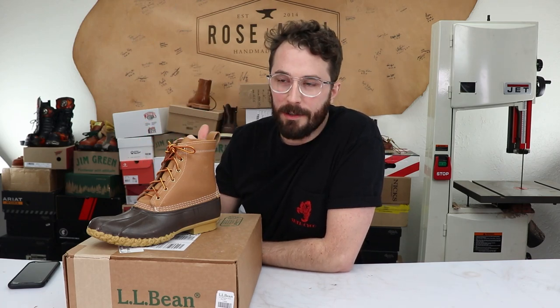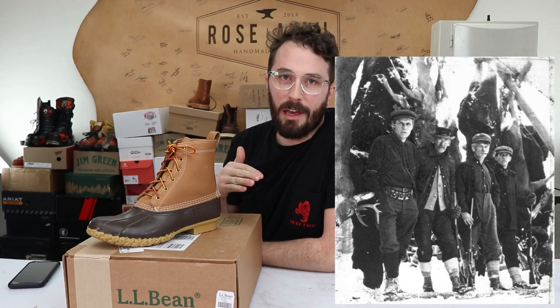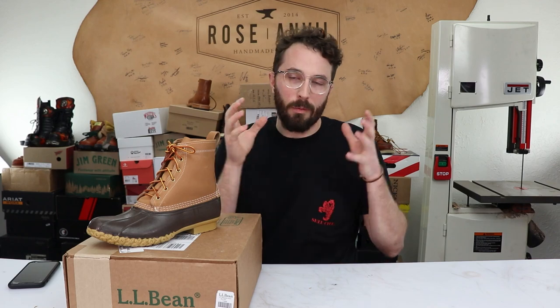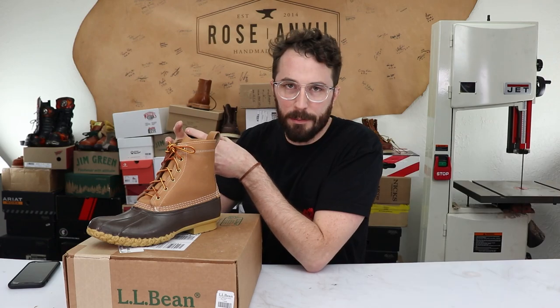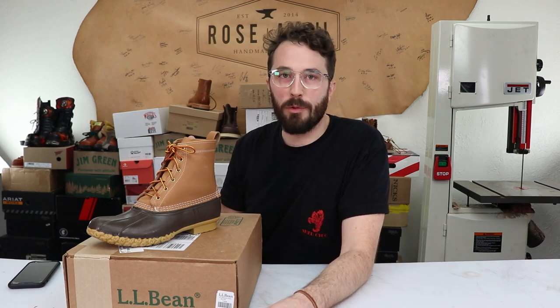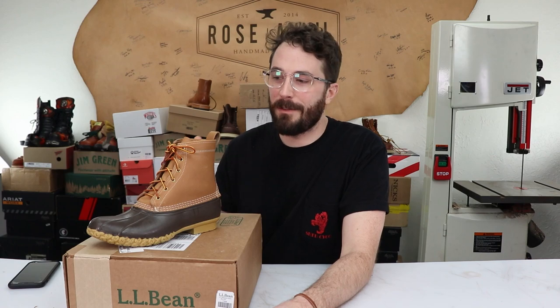The history of this boot is pretty interesting. Back in 1911, Mr. L.L. Bean himself designed this boot after coming home from a hunting trip and being sick of having soggy socks every time he got home. He came up with the idea of combining the waterproofness of a rubber boot with the breathability, comfort, and support of a leather boot. He went to a local cobbler and asked them to combine the two. He did an initial run of 100 boots, but unfortunately 90 of them failed.